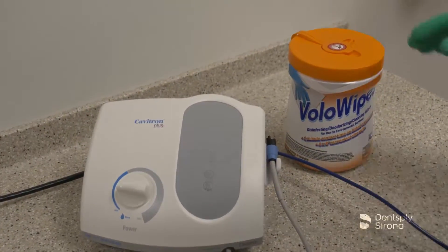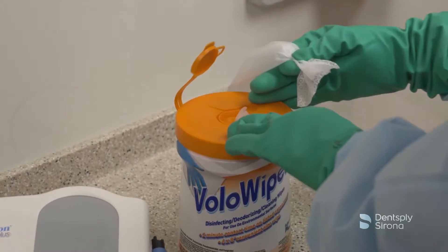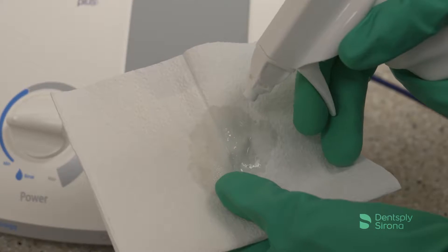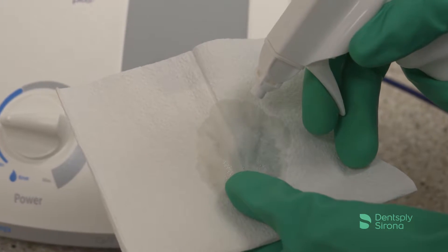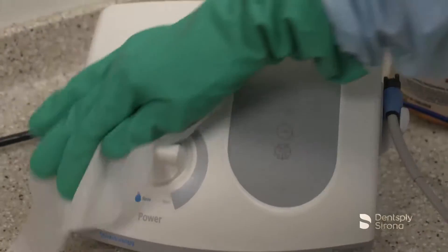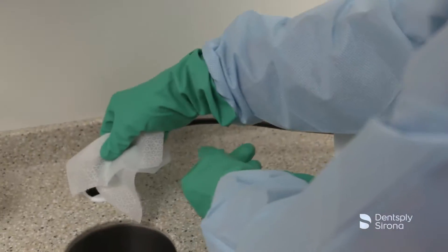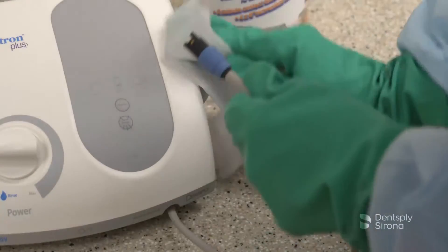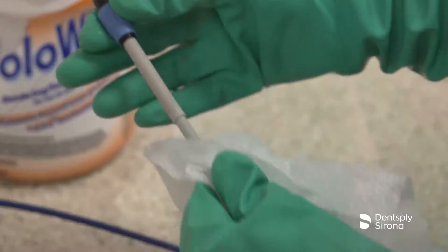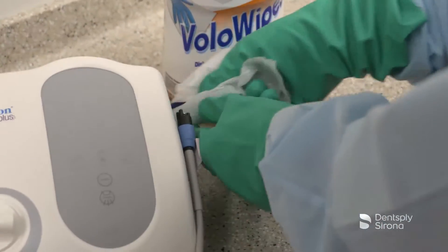To prepare the unit for the next treatment session, utilize a disinfectant wipe or generously spray disinfectant solution on a clean cloth. Do not spray disinfectant solution directly on the system's surfaces. Disinfect the surfaces of the cabinet, power cord, handpiece cable, tap-on foot pedal and cable assembly, and water supply lines.